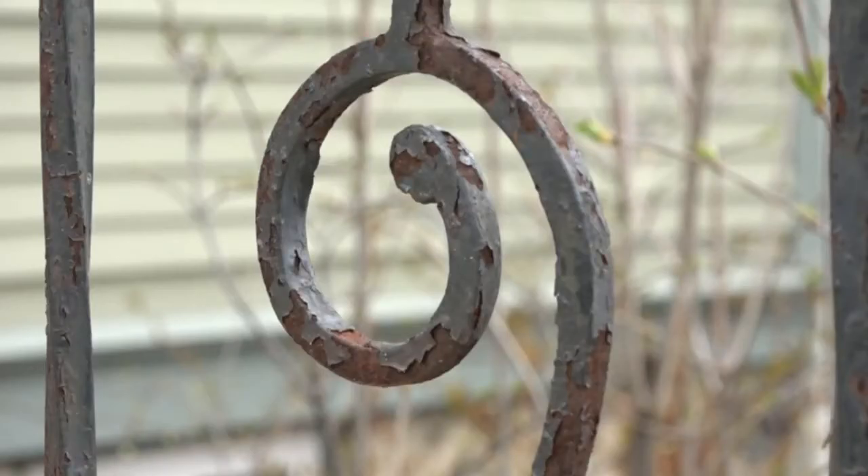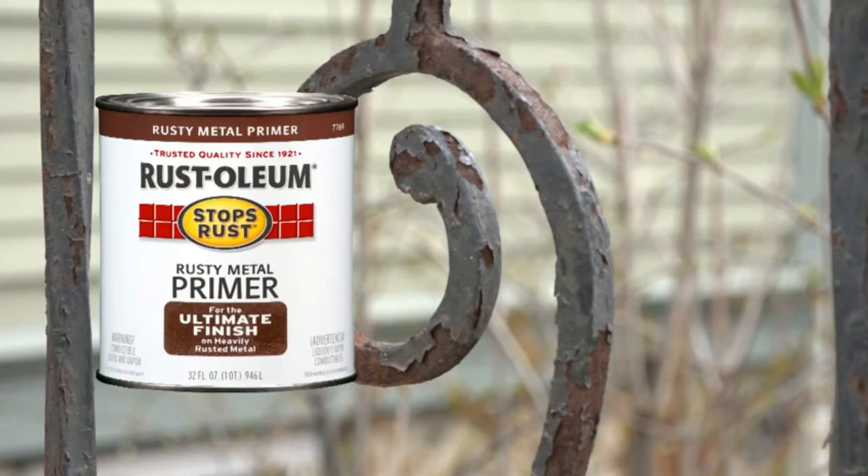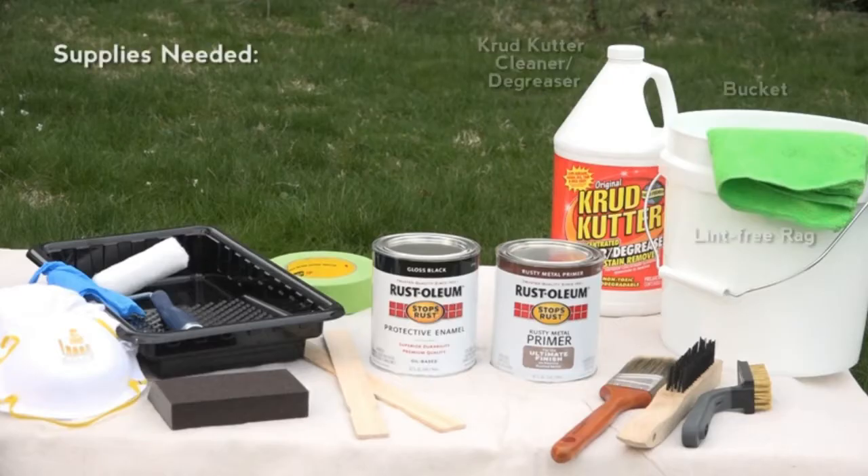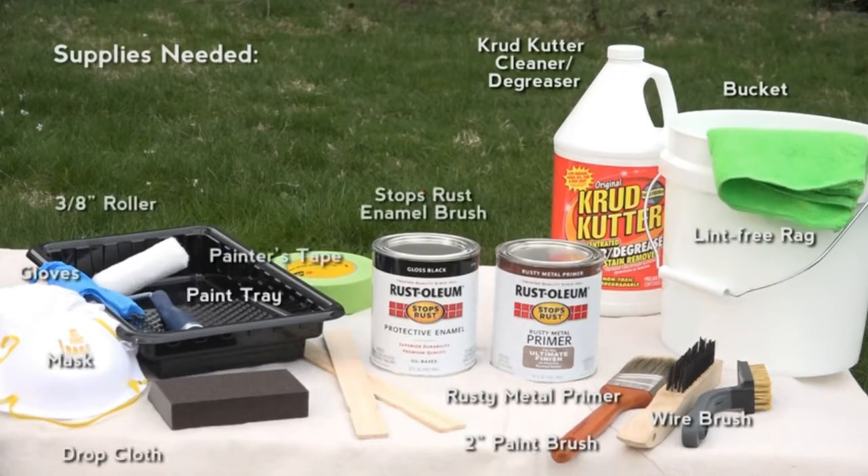Since the railing is heavily rusted, we will prime first with Rusty Metal Primer, then topcoat with Gloss Black Protective Enamel. To have your project run smoothly, be sure to have all supplies on hand before starting the project. For best results, read the product instructions before you start painting.